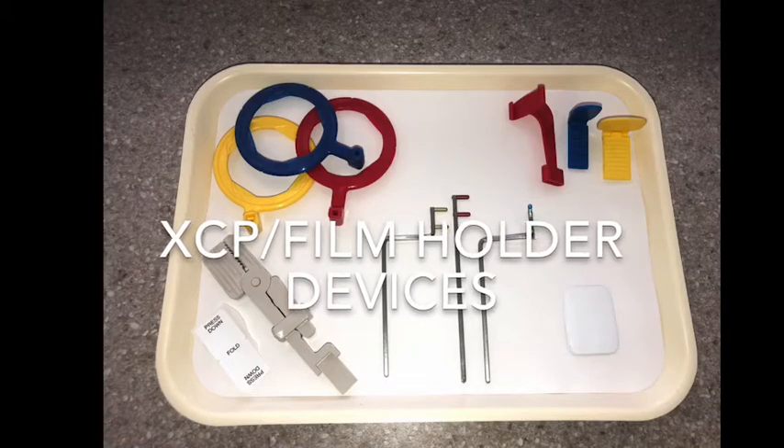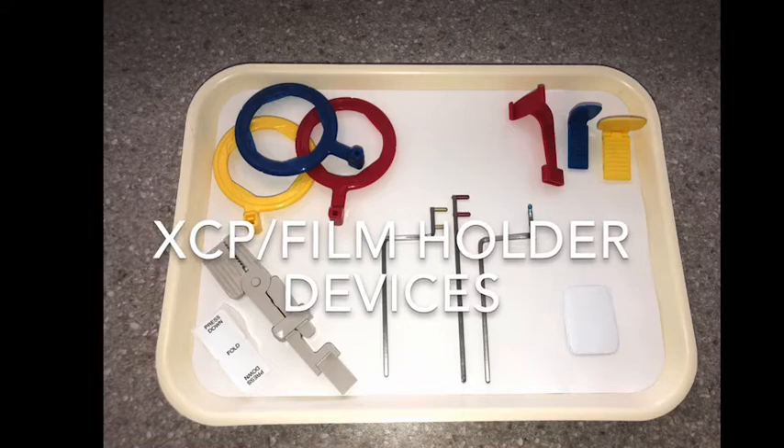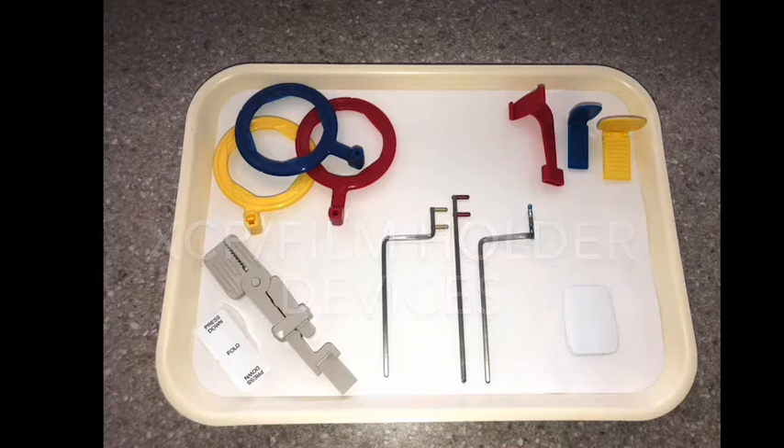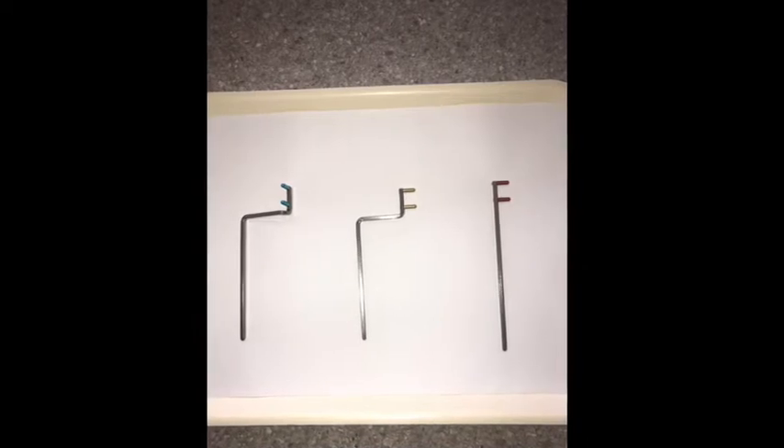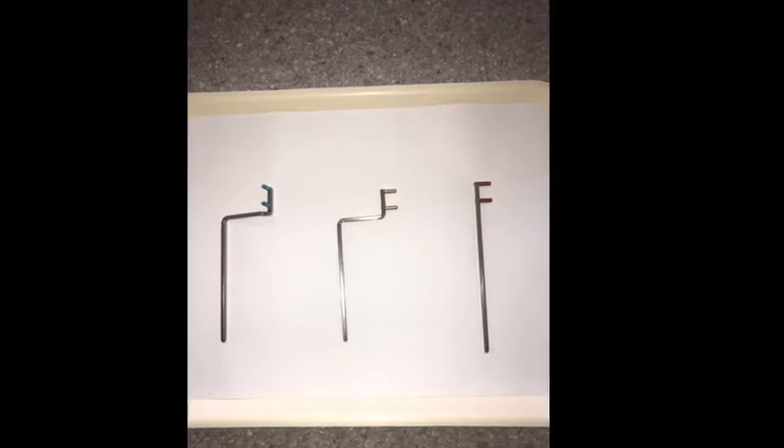We're going to show you how to use the XCP film holder devices used for manual x-rays. There are three different bars: one for anterior, one for posterior, and one for bite wings.